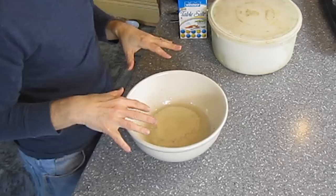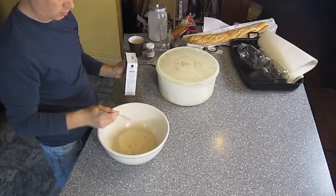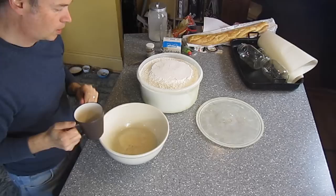It's been about 10 minutes and as you can see there's a nice, frothy scum on top of the yeast and water. That means the yeast is alive and ready to do work for us. The next thing we need to do is add two teaspoons of salt. Then all we need is the flour.